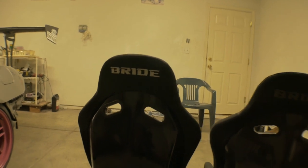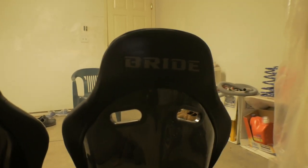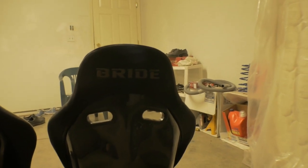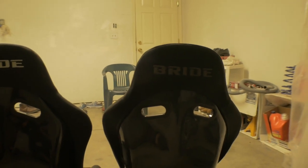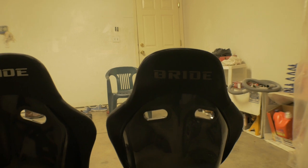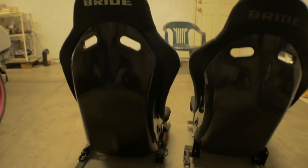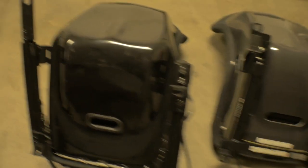In the back, you'll notice the Bride logo on the rep seat sits really close to the top, whereas on the real Bride seat it's pretty much dead even. So if you put the seat in your car and can see through the hoops, if the logo is not dead center going straight across but rather at an angle, it's probably a fake.